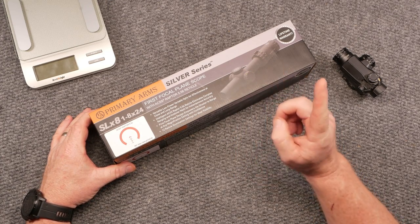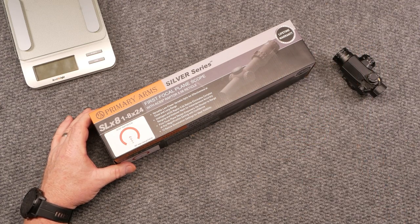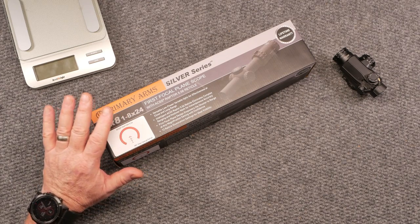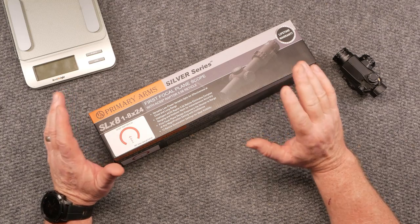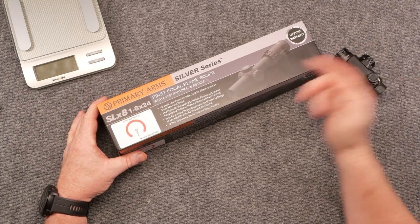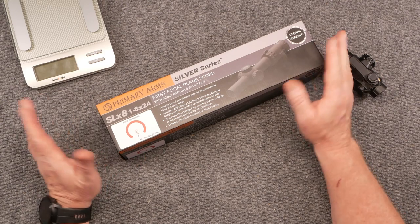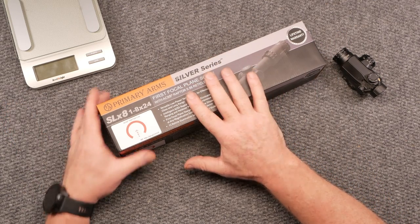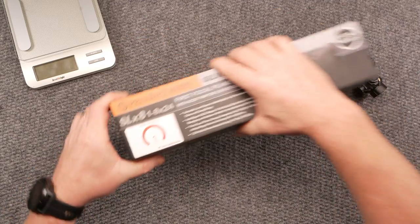So let's talk about this scope. It's on the website kb32tech.com — unfortunately right now it's out of stock, but click the link and I think they have a reminder deal. I think it's $479.99. In the realm of first focal plane 1-to-8 power optics, this thing is badass. It's a versatile low power variable optic for close-range effectiveness. This is the ACSS Raptor reticle.